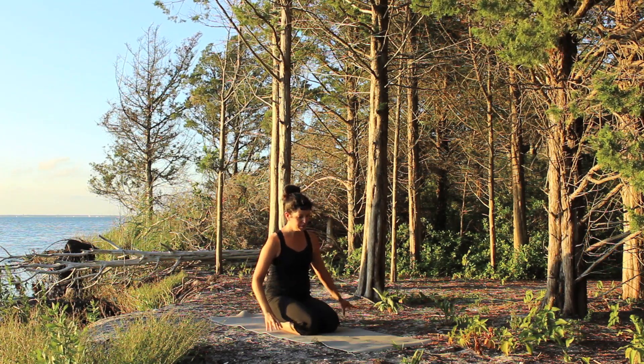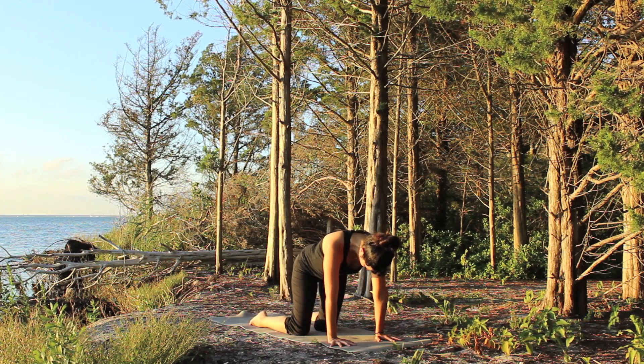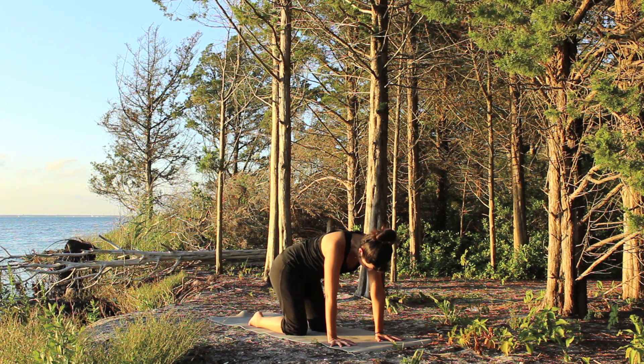Take the hands to the floor in front of you and lift up into your table, separating your feet and knees to hip distance. Let the hips swing side to side a few times.